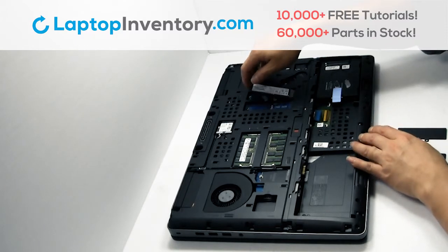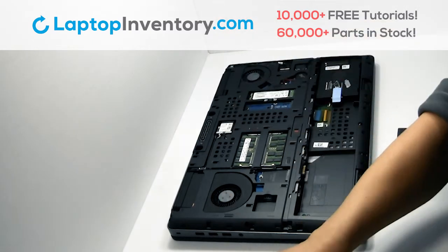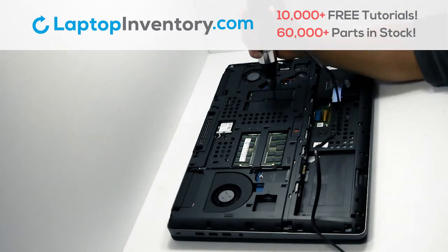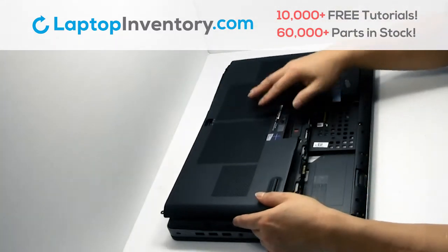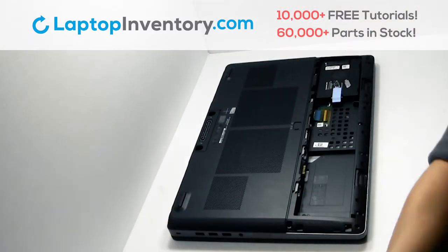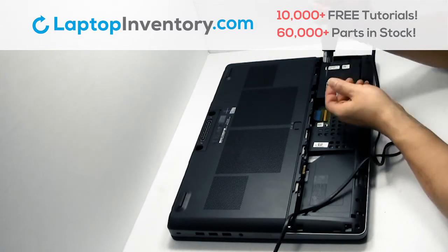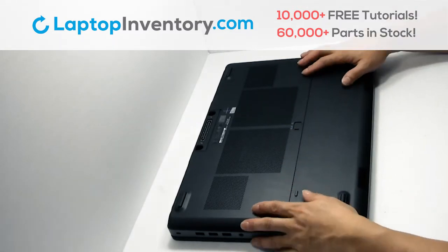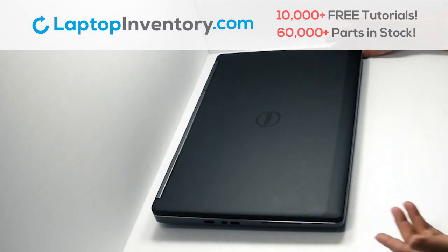Put it back in place, place the screws back in. Snap the plastic cover back in place. That's all, you just replaced your laptop hard drive.